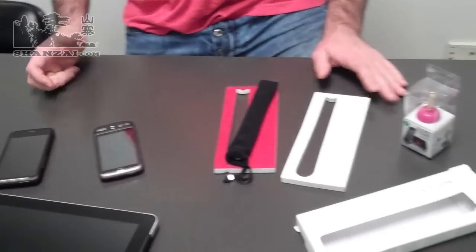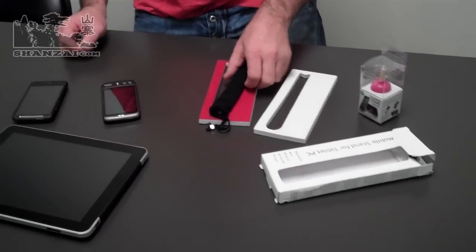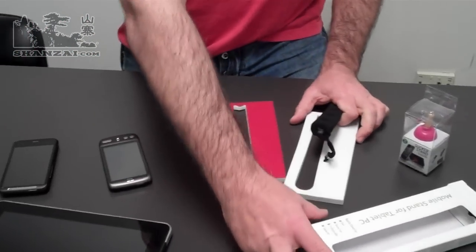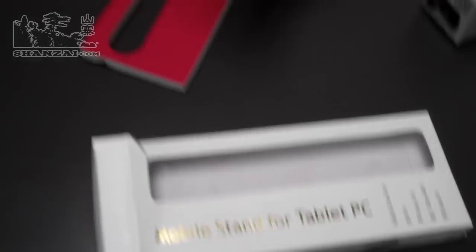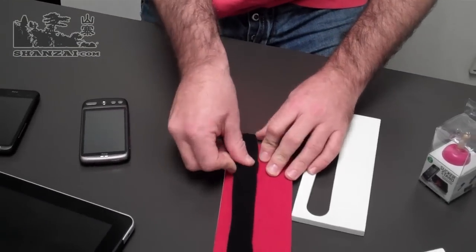So let's start off with the more serious product here. I've already mangled the box in the unboxing, so this is a mobile stand for tablet PC. It comes in this lovely red velvet sort of covered background case.